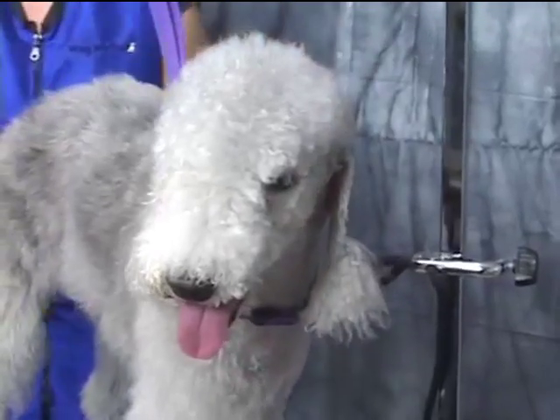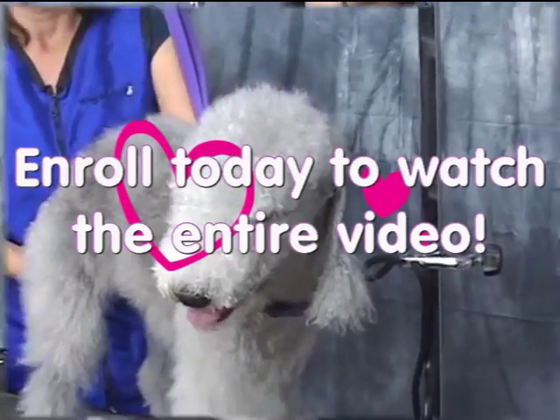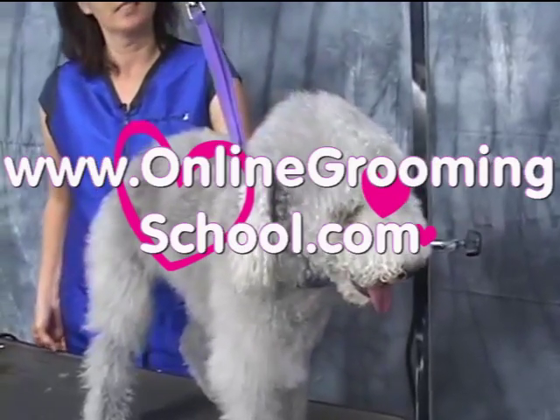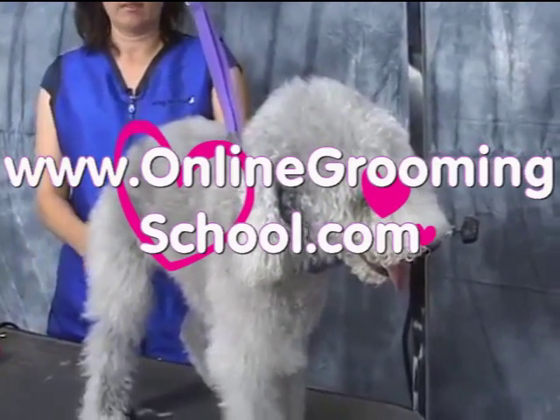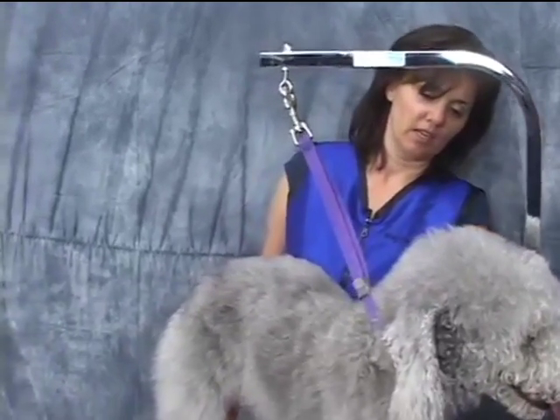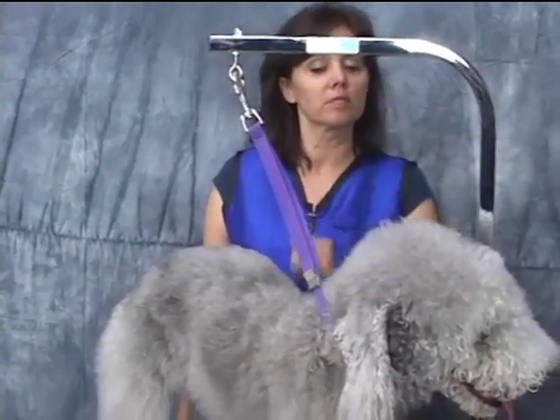Hi there Ashley. You know, I understand the breed — their biggest thing is that they like to hunt rats. Well, they have a little rat tail. Terriers tend to have a mind of their own and she seems to be pretty good.